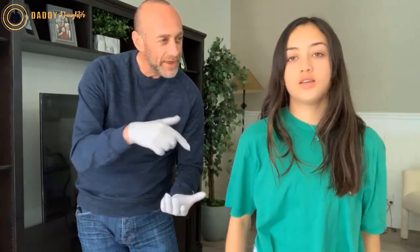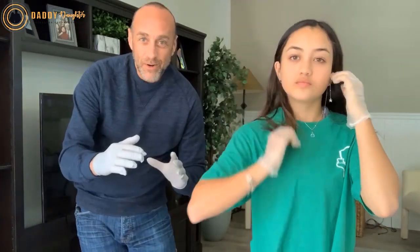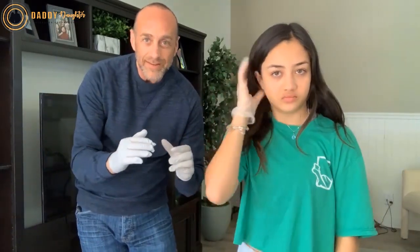Hey guys, Scott here, and I'm with Natalie. We're Daddy Daughter Disaster Preparedness. We wanted to go over just a quick tip on latex gloves.